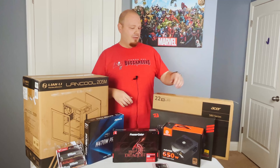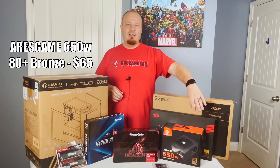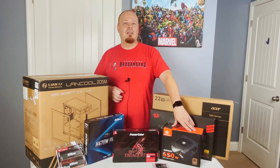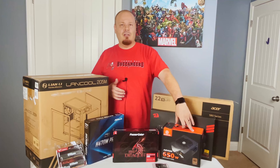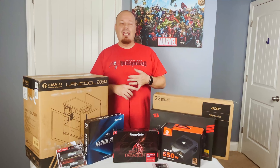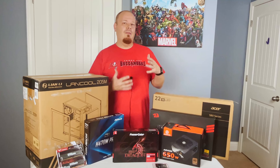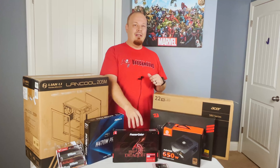That brings us to the power supply. We got this 650 watt Aris Gaming — I'm not sure how to pronounce the brand, but I've seen it popping up all over the place. PC Tech Hustle did a good overview of this power supply on the 500 watt variant. It has all the black sleeve cables and it's really good value — came in around $50, with the 500 watt variant available for about $42-$43.